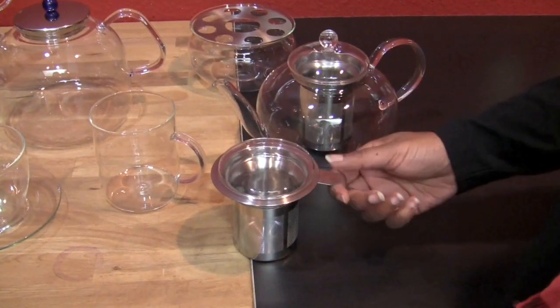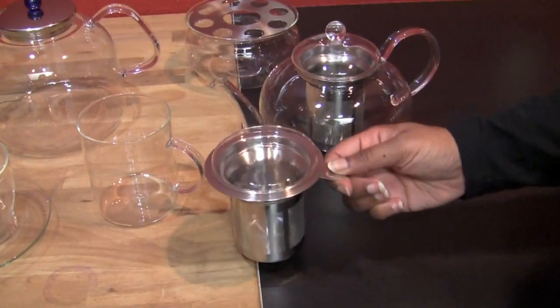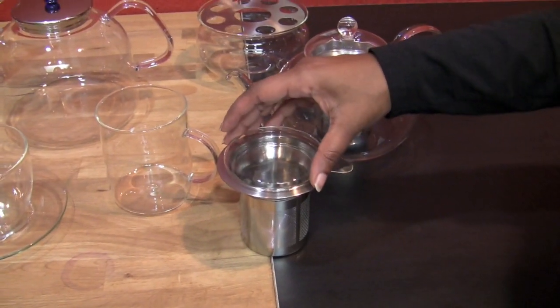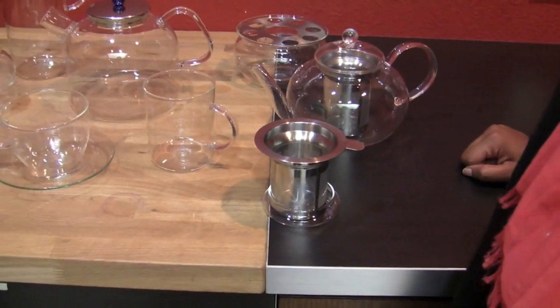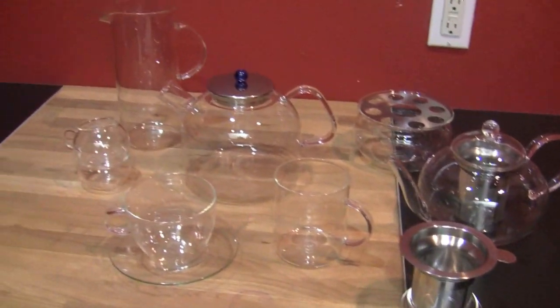This little infuser here comes with a glass lid, so you can fit it in any mug and steep your tea. The glass lid will help retain the heat. And when you're done infusing, it becomes a handy little stand, so you're not getting drips all over your desk or kitchen table. Dory was actually using it for coffee too.